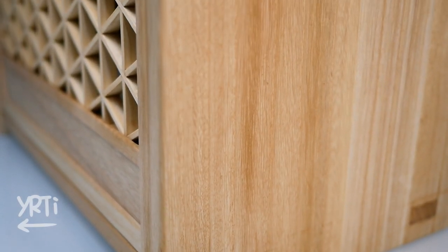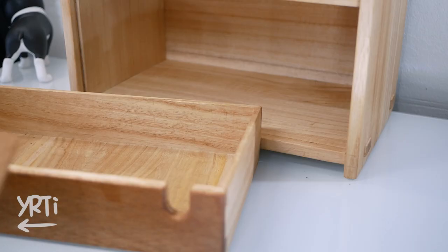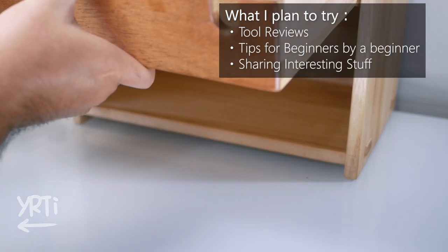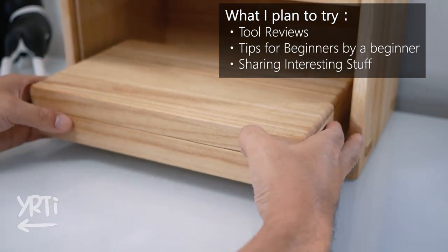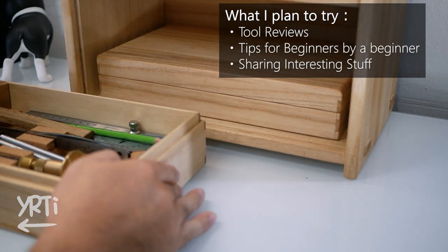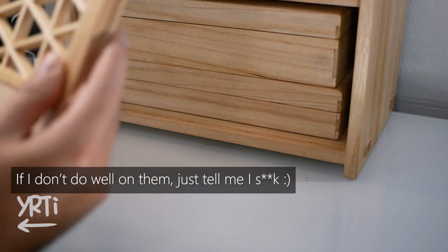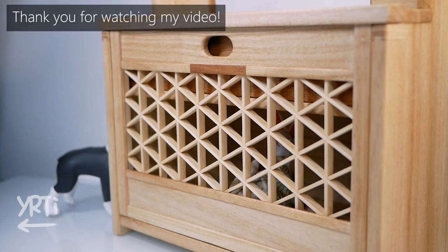My woodworking goal for this year is to be able to finish a project this size without any mistakes. With regards to my channel, I assume it's still in development phase, so I want to try something new like tool reviews, sharing basic techniques for beginners, or introducing interesting woodworking things I find on the internet, on top of what I've been doing. So maybe I'll try each of them soon, and I really appreciate your feedback. Thank you so much for watching. I'd be happy if you liked the video, and happier if you subscribed. If you have any suggestions, those are also welcome. See you!